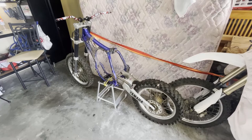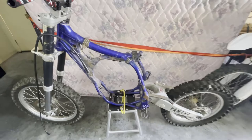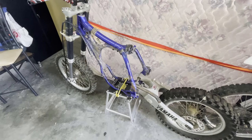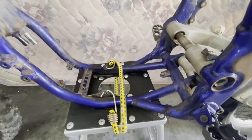Here we go - there she is. The bare bones of the new project. Looks a bit rough, but you know what? It's a dirt bike - dirt bikes are meant to be rough. The frame doesn't look too bad. I've had a bit of a squeeze - no cracks, just the usual wear and tear, scuff marks, a bit dirty. But structurally, A1.